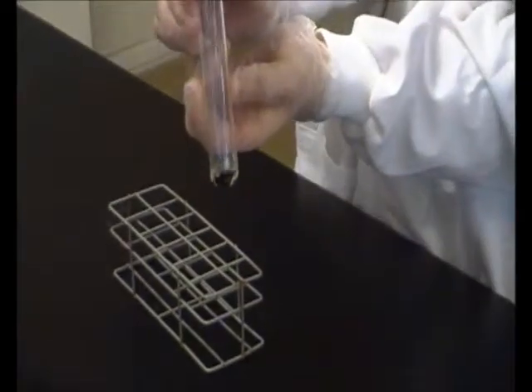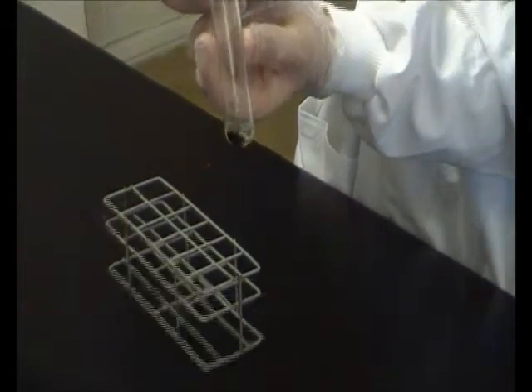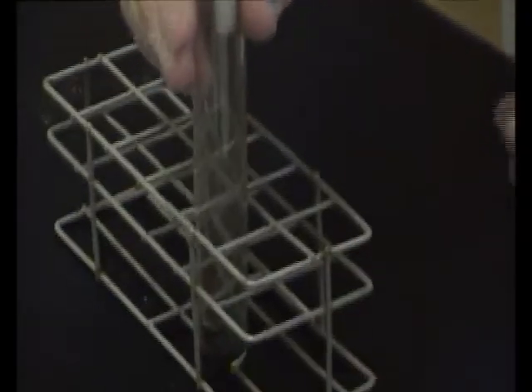As you can see, the solution has already changed colour, so we already have a reaction occurring. It's starting to look like the dye that we want. Put it back for a second to let it finish the reaction.